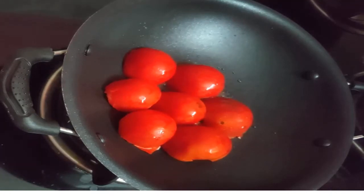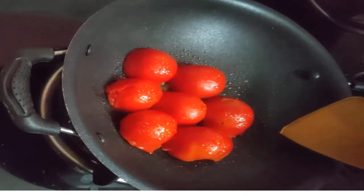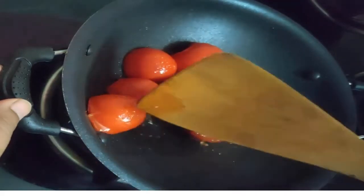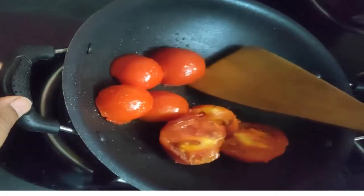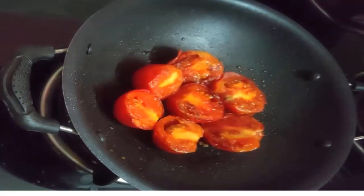Now, we will mix the tomatoes. After 5 minutes, the tomato will be soft. Put it in a bowl. Now, the tomato will be soft after 5 minutes.